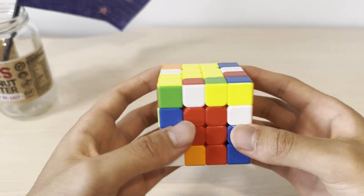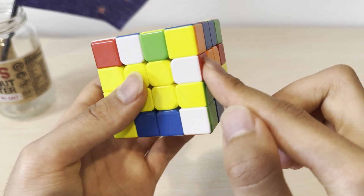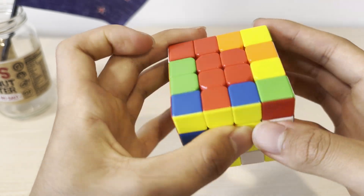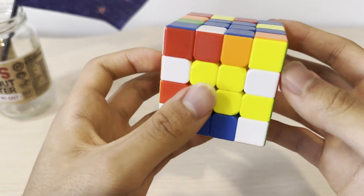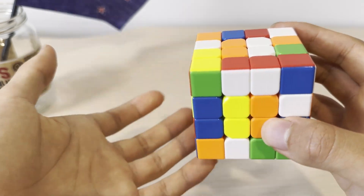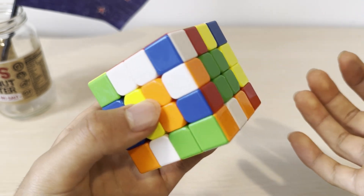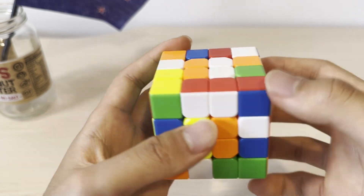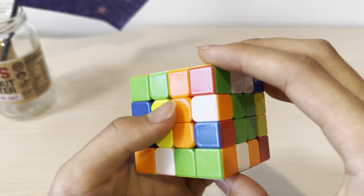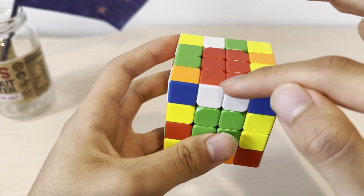After solving the centers, we're going to move on to pairing the edges. We're going to look at an edge piece — for example, white-red — and look for the other edge piece that's also white-red. We want to bring them close to each other and make them align so that one goes up to the other one. Now we want to connect them. Since this pair is solved, we want to replace this pair with an unsolved pair. To do this, move this to the side, replace it with a pair that's not solved, move it back, and then move it back up. And now this pair is paired up.